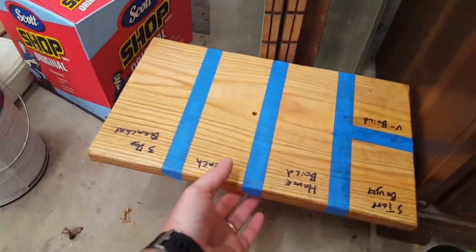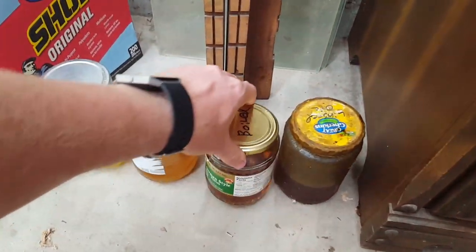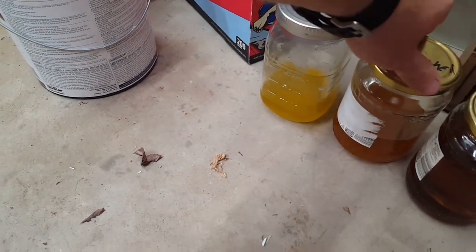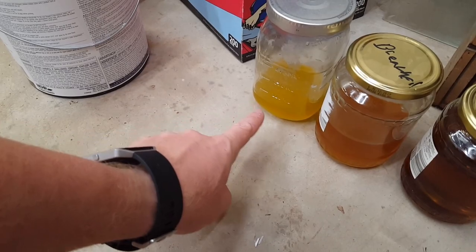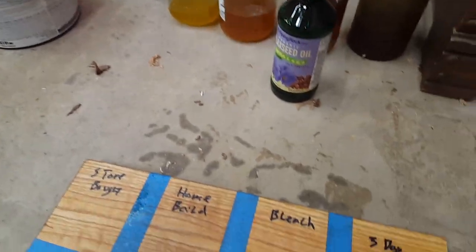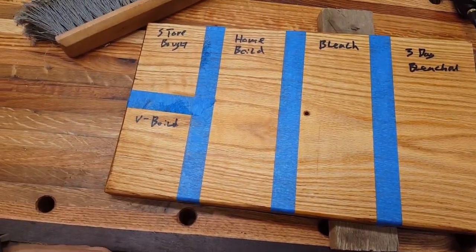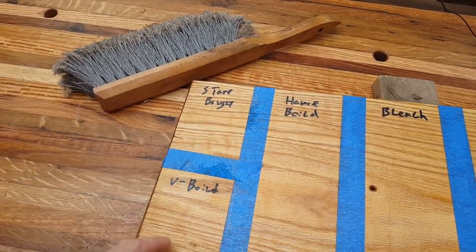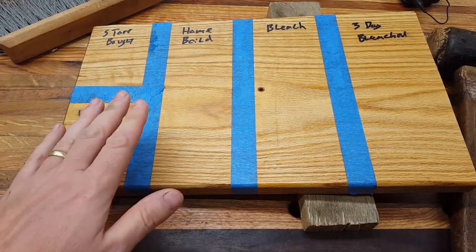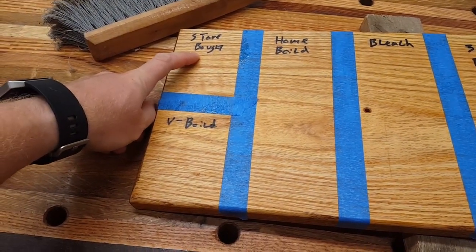The big thing going on right now is all of the boiled linseed oil tests I'm doing. I've got linseed oil made by a friend in a vacuum boiler, stuff that I boiled in my backyard, one-day bleached, and three-day bleached — you can see how it gets lighter and lighter as you bleach it longer. I put it onto this plate and I've been playing with drying time, testing store-bought boiled linseed oil, the vacuum-boiled, home-boiled, bleached, and three-day bleached.